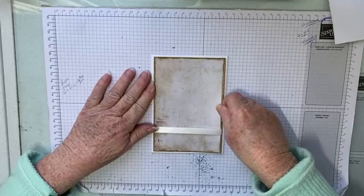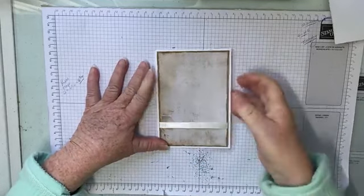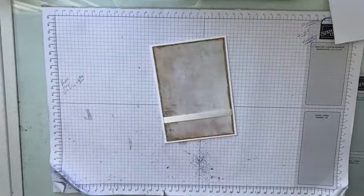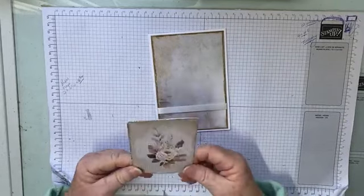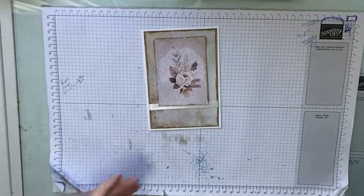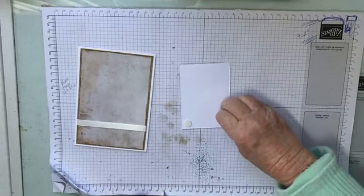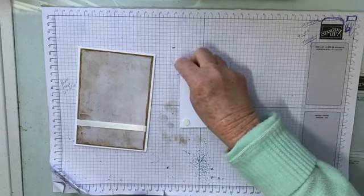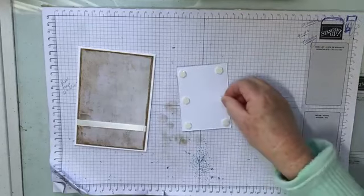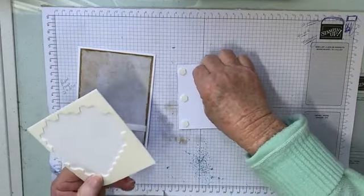Then we're going to grab our glue again and we're actually going to glue this to our base card. I do take off the sticky lid on the tear and tape — that way I know that it's actually going to stick down. We'll put that on there with a nice border of white showing all the way around. I did match it with berry vanilla but it looked a bit blue, so I went back to basic white and I think it looks good. Now we'll pop this up, so we'll grab some dimensionals.